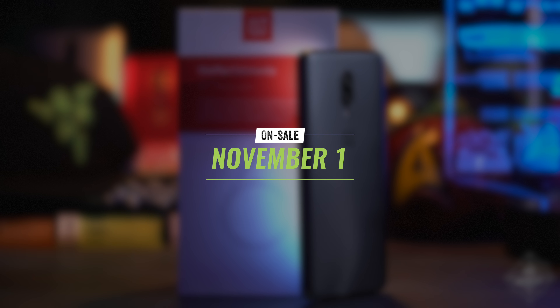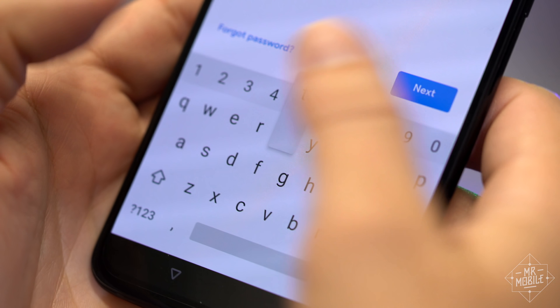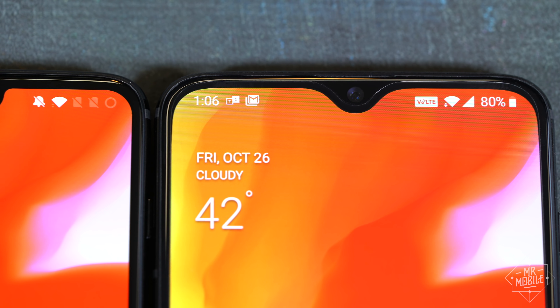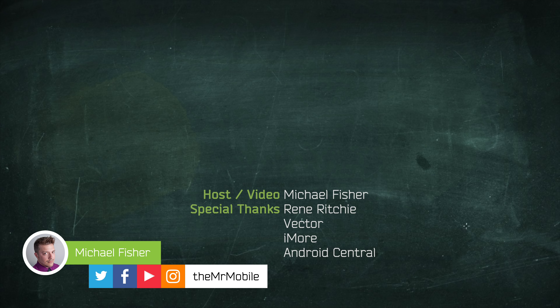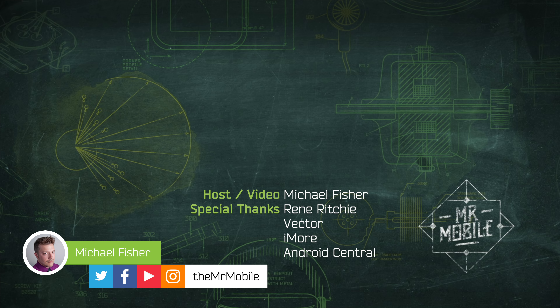The OnePlus 6T goes on sale November 1st, and if you live in New York City, you can get one on the day this video goes up at the pop-up T-Mobile store in Times Square. I told OnePlus I'm gonna swing by, so I better go ahead and do that. Come say hey, and maybe you can help me figure out how to cover this thing. This video wasn't technically a review — the 6T is very similar to the OnePlus 6 and I already went over most of what's different in this first look — so what kind of video do you want to see? Let me know down in the comments, and be sure to subscribe to Mr. Mobile on YouTube so you don't miss the rest of the avalanche as Phonepocalypse rolls on. Until next time, thanks for watching, and stay mobile, my friends.